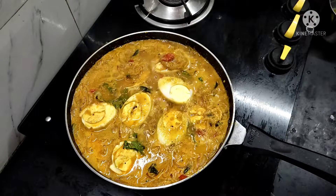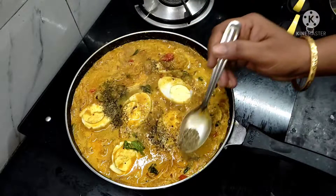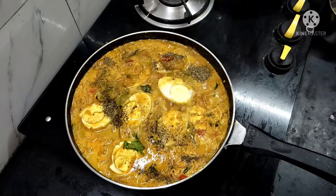This is the last one. The last one will have a good flavor and taste.